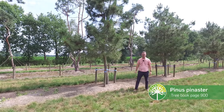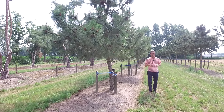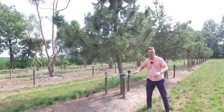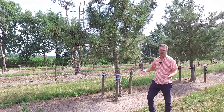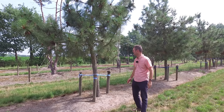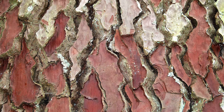This is Pinus pinaster, or Maritime Pine in English. This pine originates from the south-western part of Europe and also from the north-western part of Africa, such as Morocco. It is used extensively in south-western France in sand dune areas to prevent the dunes from expanding further. It's a tree that can withstand a lot of drought and heat and can also grow directly on the coastline, so it's not vulnerable to salty sea wind. It can grow up to 25 to 40 meters in height — an enormous tree — and the trunk develops attractive flaking plates as it matures.